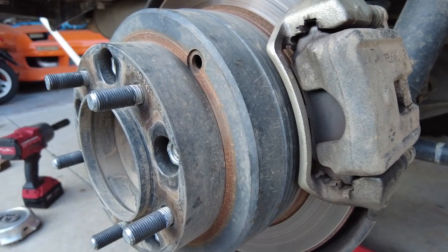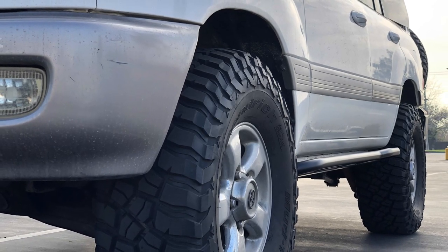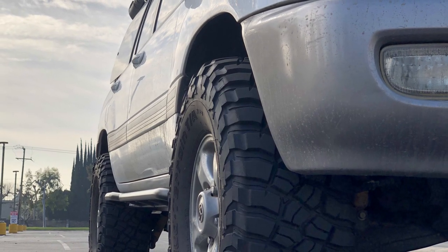If you're interested, I will leave a link in the description down below. With the spacers installed, the tires are pretty flush with the body — not too much poke, but just enough.